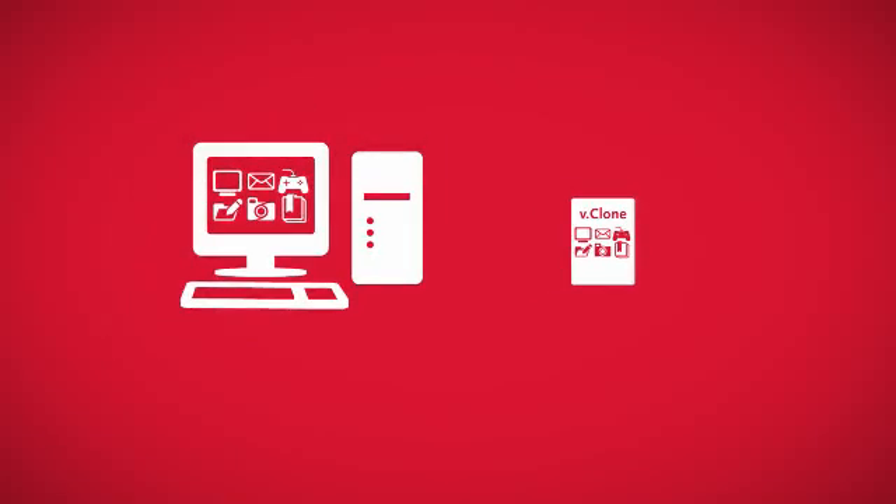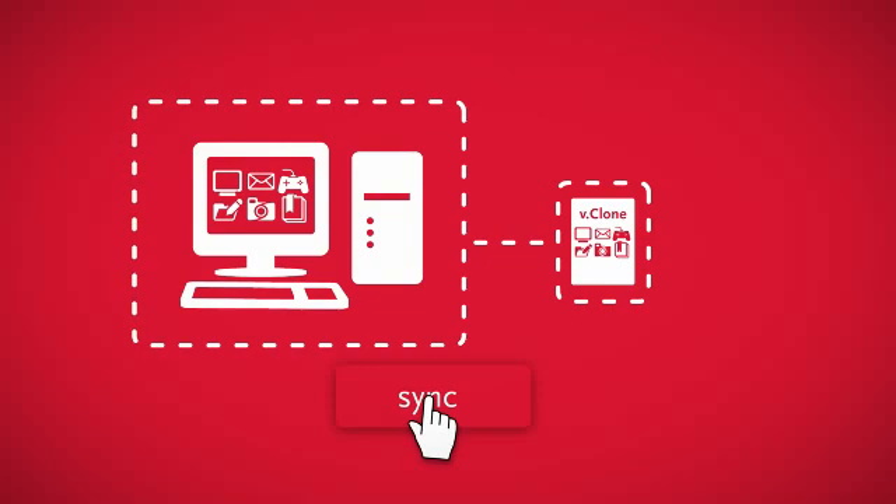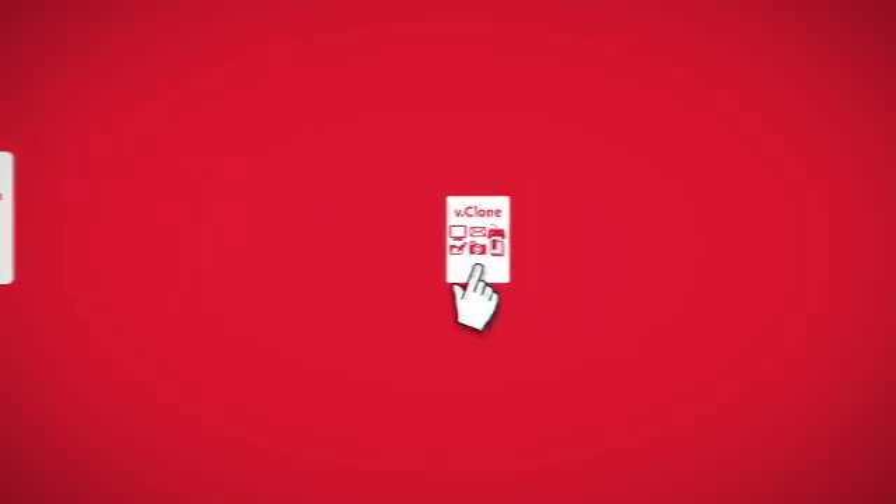iOmega vClone is even smart enough to keep your primary PC and your virtual PC in perfect sync. When you're using your primary PC, iOmega vClone automatically saves all the changes you make.